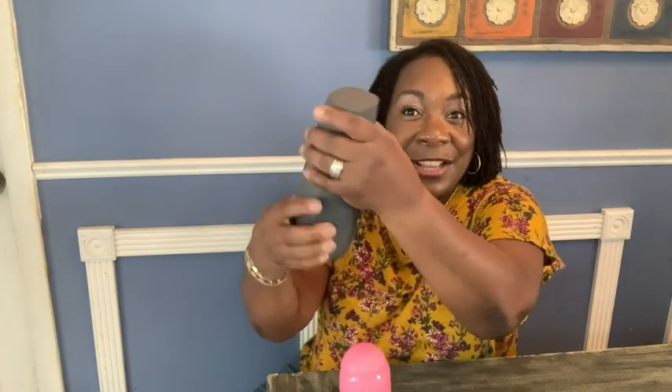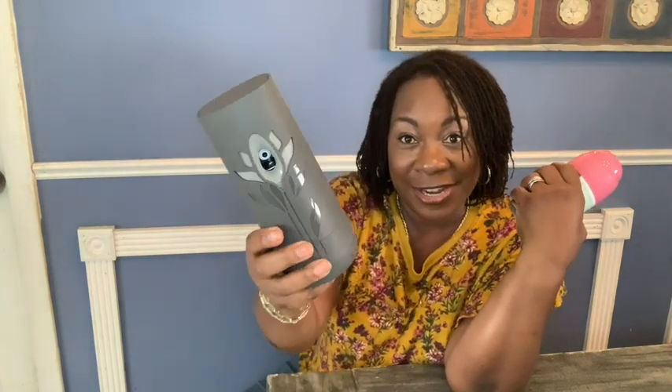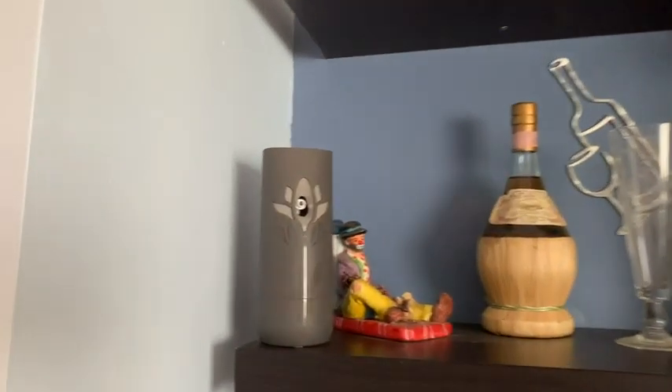It's one, two, three — just a twist, pop it in and you're ready to go. I also love the color: it's not white, it is this beautiful gray charcoal color that is so inconspicuous.